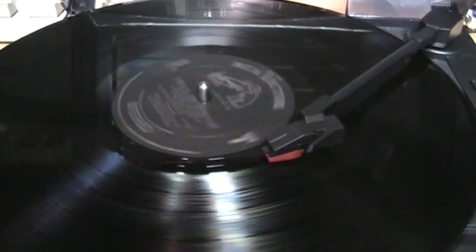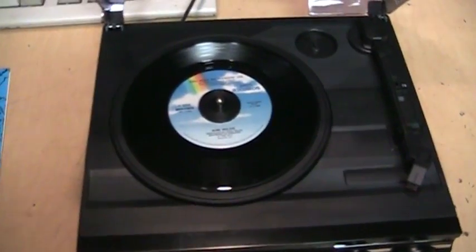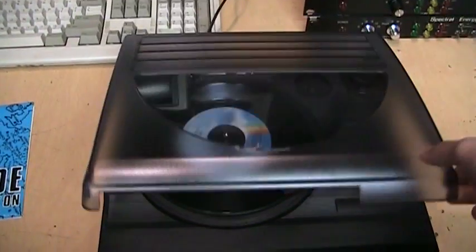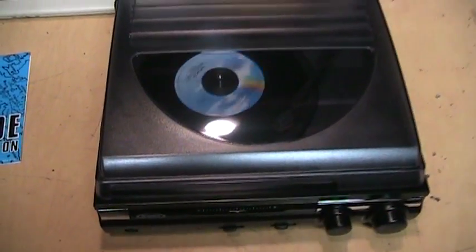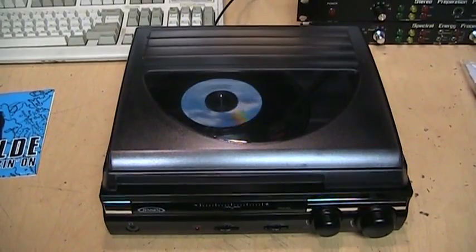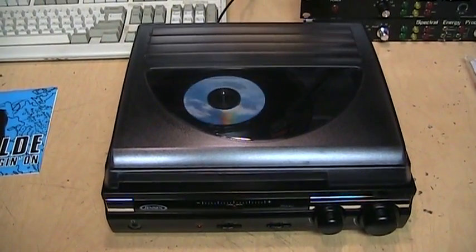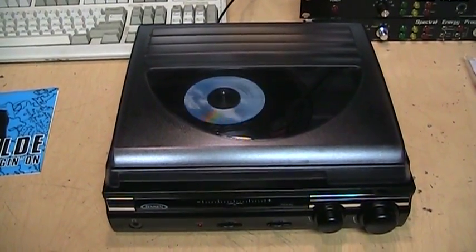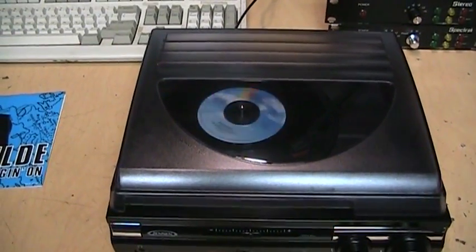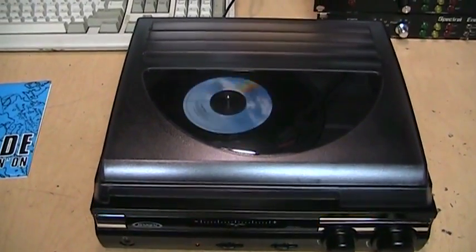Here's the auto-stop feature in action — and there it shuts off. Now here's playing a 45. It does get a little bit louder when playing 45s because they're cut with louder grooves than LPs, so you get more volume out of a 45 than out of an LP.